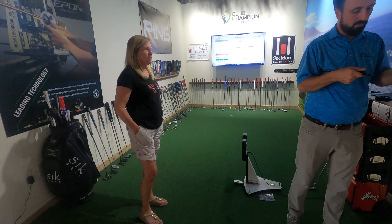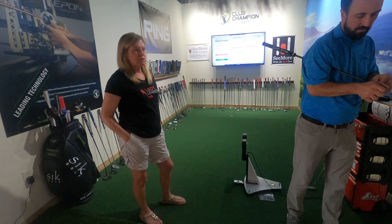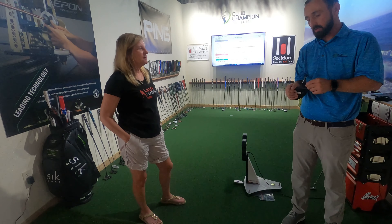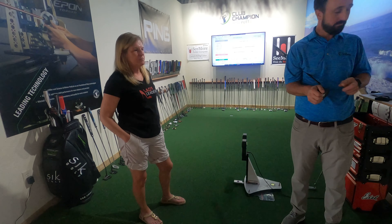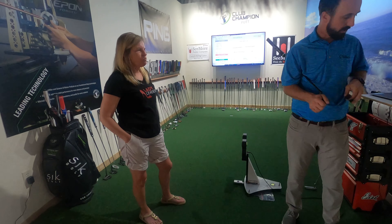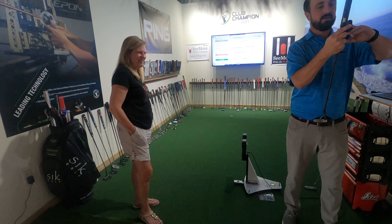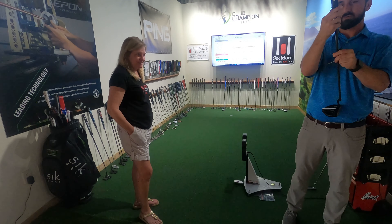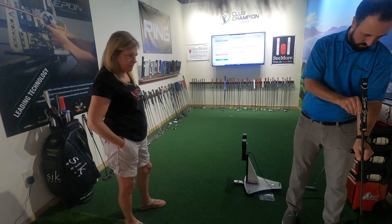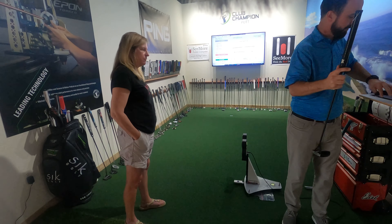I've heard that the putter is the most important club in your bag. You heard right, because it's 30-plus percent of your strokes. Think about it — if you two-putt every green, that's 36 shots, which is a lot. And if you can sprinkle in a few one-putts, that really starts cutting down your score. Even better if you chip it in — just the whole idea of eliminating strokes and getting it as low as you can.